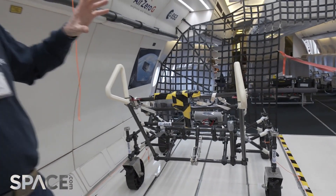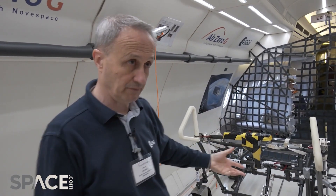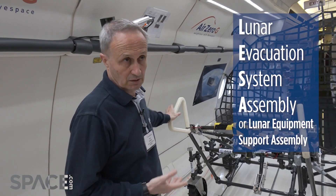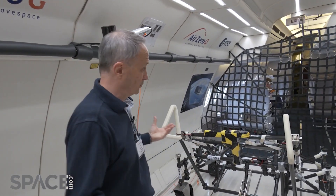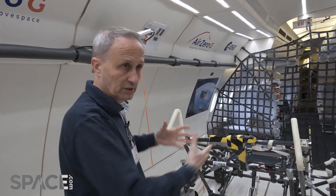This is a prototype of equipment that could be useful for astronauts on the moon to transport equipment and also to save an incapacitated crew member in extravehicular activity. This is called LISA — the acronym for Lunar Evacuation System Assembly or Lunar Equipment Support Assembly. It's a merging of two different concepts we already have in place, with two other mock-ups currently on the ground that will be flown in the next two flights. This is the new integrated concept version.